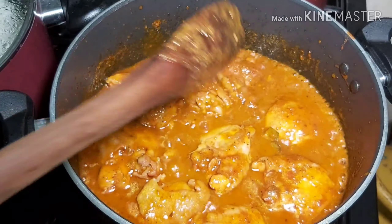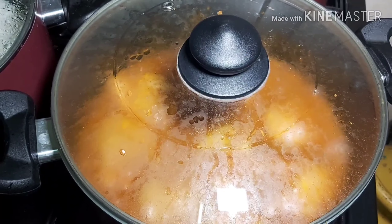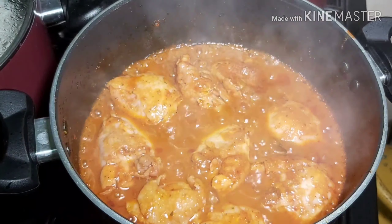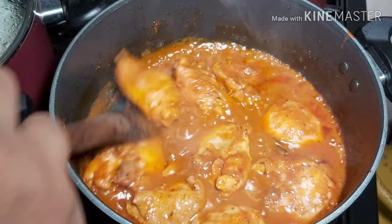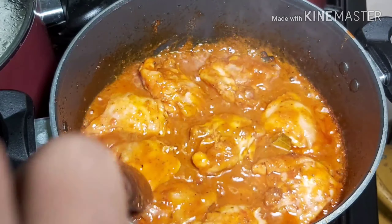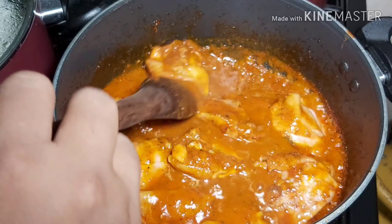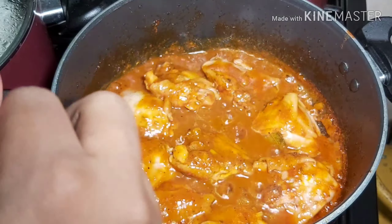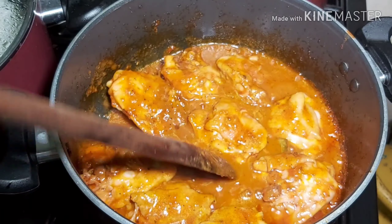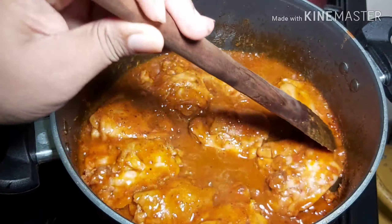See how thick this sauce is — I'm going to let it continue to cook. Here is our chicken — it is well done right now. It is pretty well done. We all know broiler chicken doesn't cook for a very long time; it will be done in about 20 to 35 minutes.